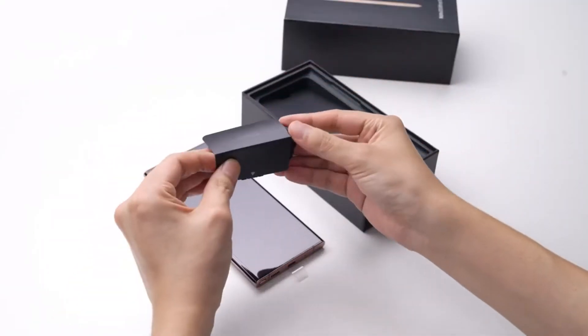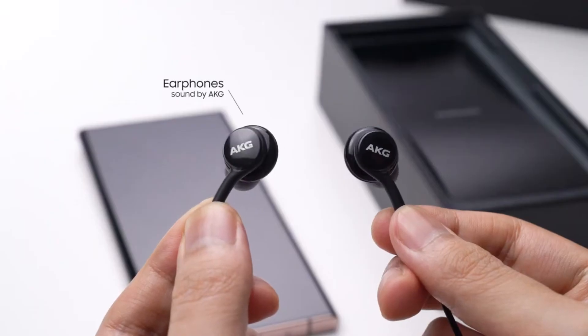And finally, we have the AKG tuned headphones along with the interchangeable ear tips.